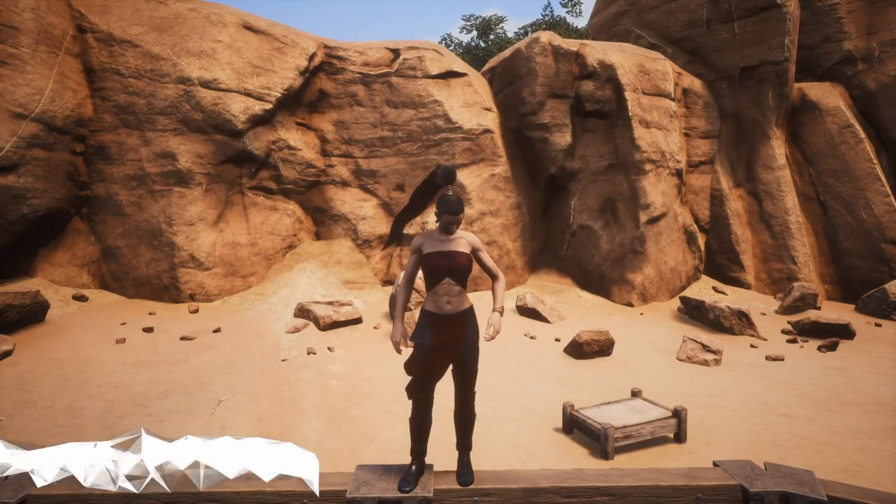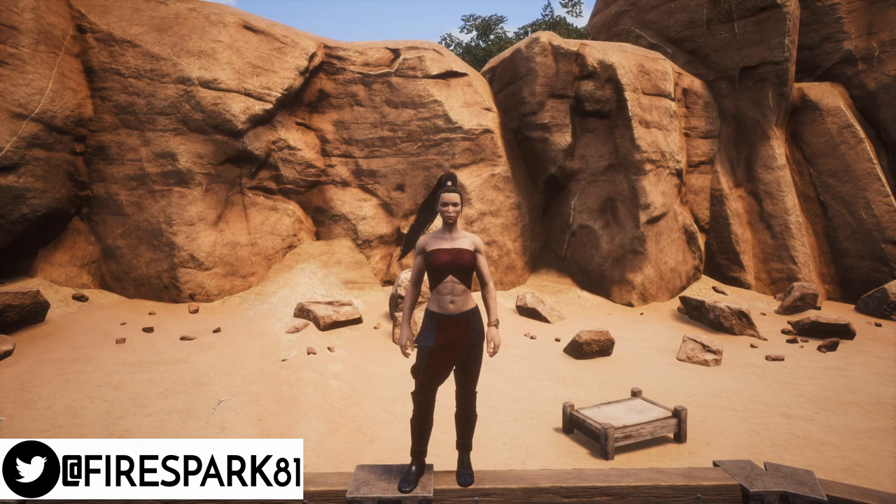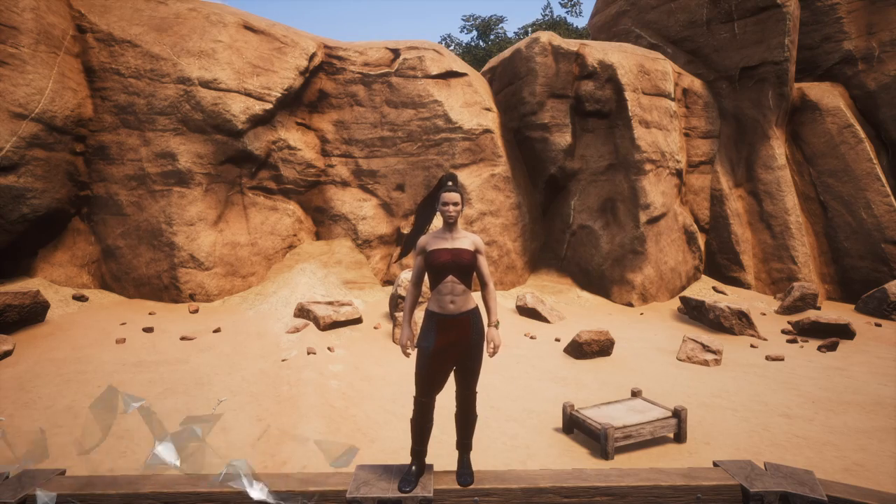This is your one and only Fire Spark 81 with your daily dose of video goodness. Welcome back to another exciting Conan Exiles video. Today we find out if the master armor plating kits are really worth it.